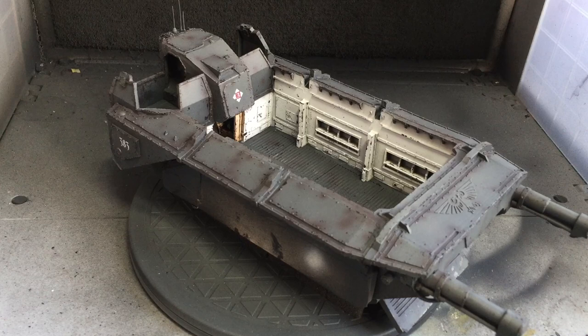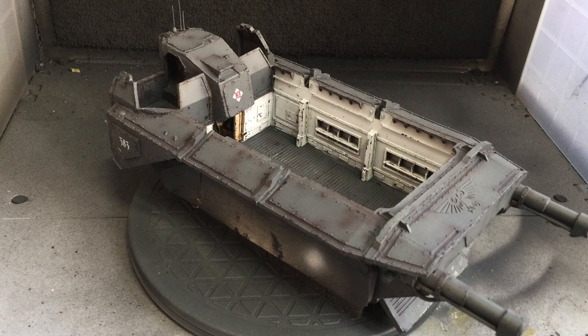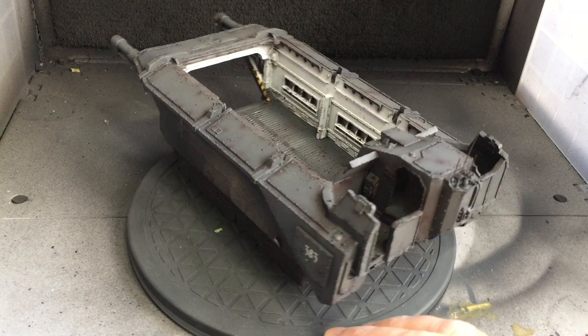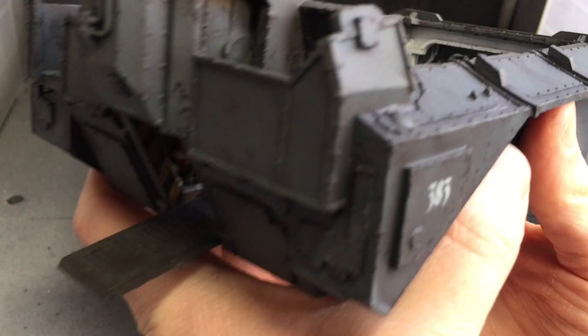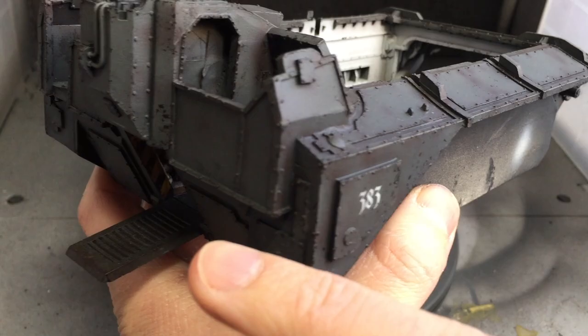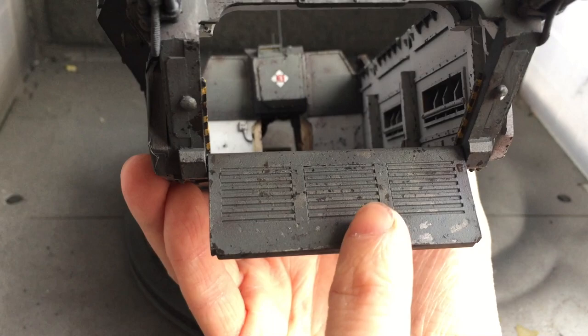The next step was to do the weathering. There are a few steps to this process. The first one is airbrushing Rhinox Hide along the rivets and seam lines. After that I dry brushed Dawnstone along the whole model just to pick up some of the edges and rivets, making the rivets more grey than brown. Then lastly I sponged on some Rhinox Hide and Abaddon Black mix to create an all-over chipping effect. Using the same technique for the rear ramp, I also added some hazard stripes along the ramp for visual consistency between the front and rear ramp. This one will be less visible during the game so I wanted some hazard stripes visible while playing, and with the ramp down you can see the hazard stripes going all the way around that bracket.